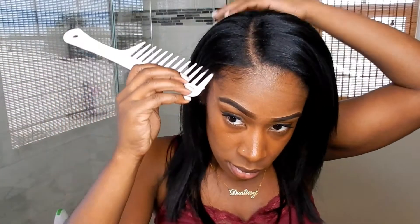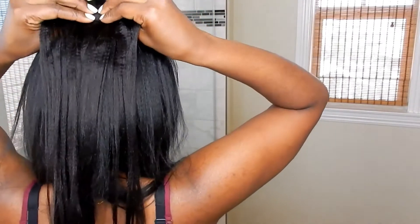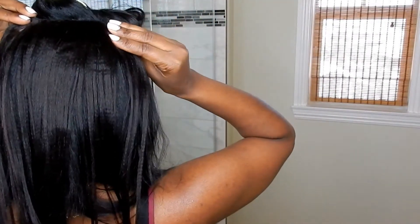These clips blend so perfectly — I love them. They're so soft. As I put them in, I like to take it down and feel and make sure that the clips are exactly where I want them to go. Then I'll clip the section up out of the way and move to the next one.